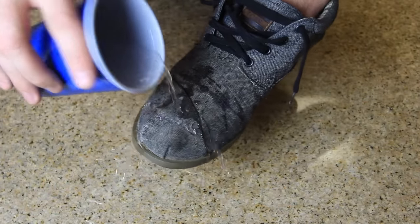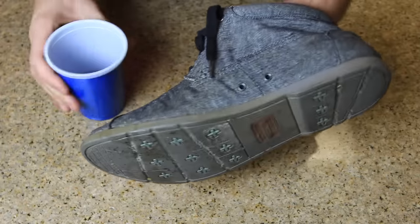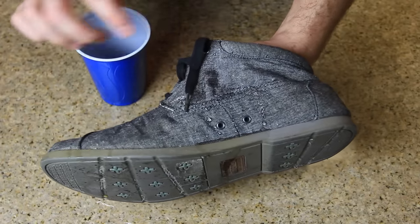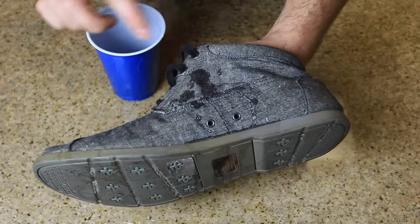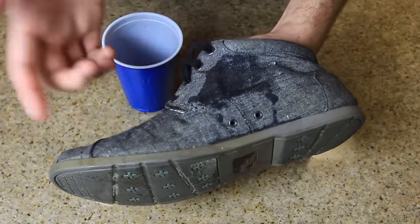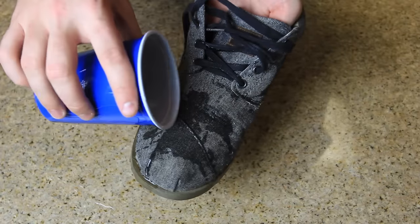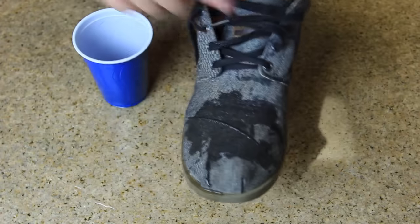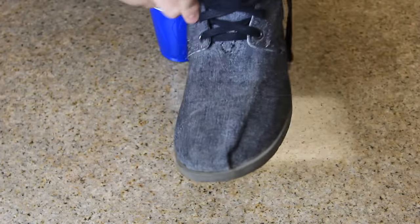You can see the water just stays in it — it's all wet. On the side, it goes right inside. When it rains, it just keeps going and going, getting soaked up. If I stick my hand in, the whole inside of the shoe is soaked.